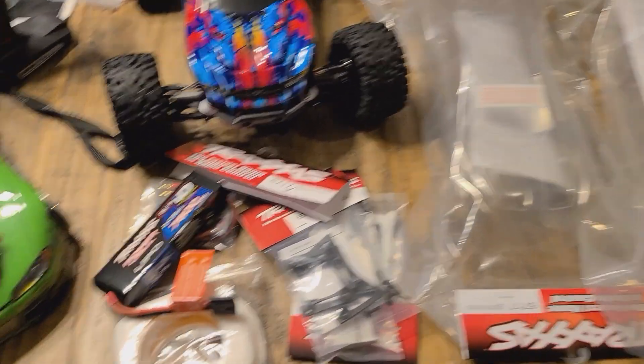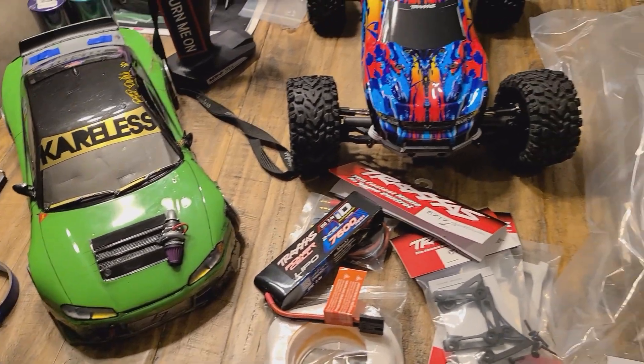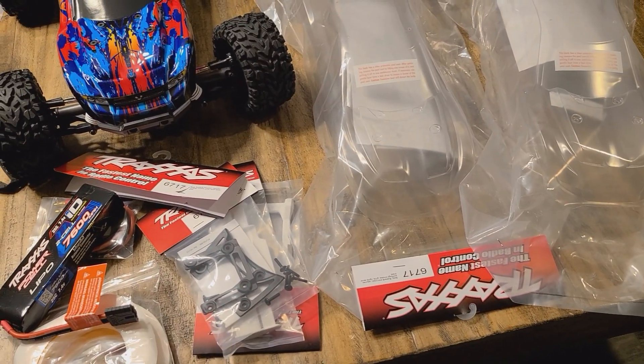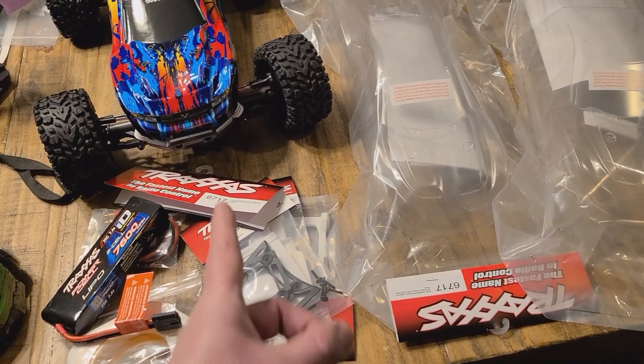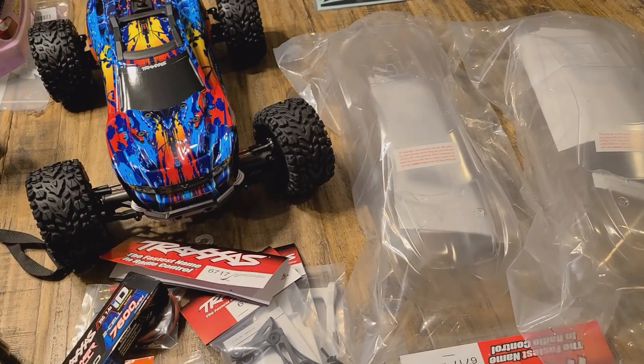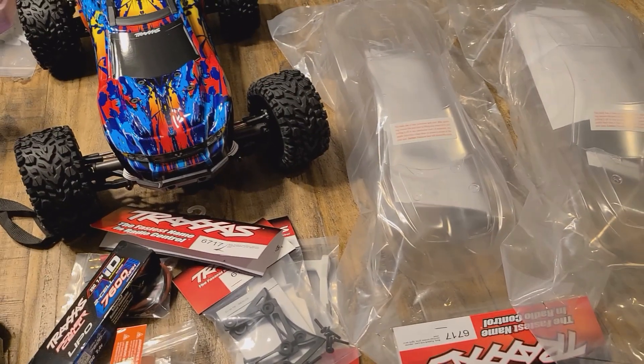All my other cars have been on-road — my drift car, and I've got two nitro cars. Anyway, this will be my first stadium truck. I look forward to tearing up some jumps and some trail, kicking up some roost, ripping up some grass, and maybe chasing a squirrel or two.